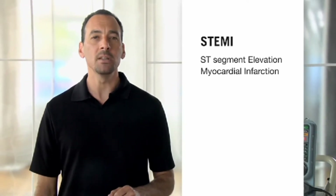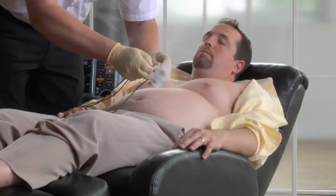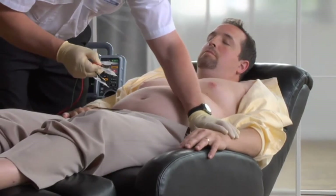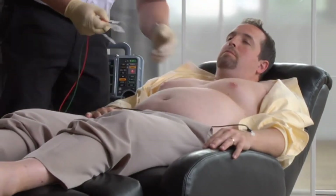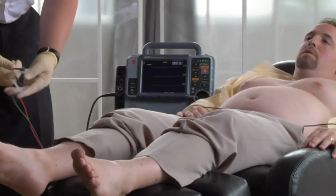STEMI management is a priority in patient care, and the 12-lead ECG is necessary for diagnosis. To obtain an accurate 12-lead ECG, proper electrode placement is crucial. We'll go over how to do that — with practice, you'll get very quick at it. Just like ECG monitoring, we have the limb leads. But for acquiring a 12-lead ECG, we need to put the limb leads out on the limbs — you can place them anywhere along the limbs, just not on the torso.